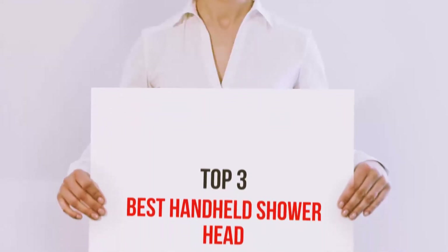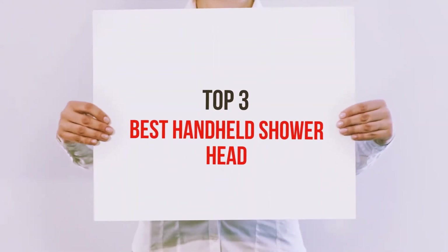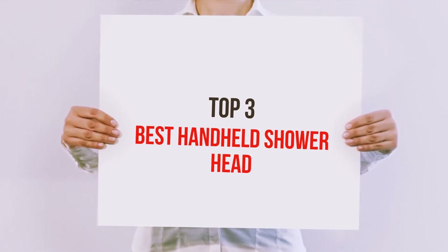Hi guys, welcome back to my channel. In today's video, we're gonna check out the top 3 best handheld shower heads.